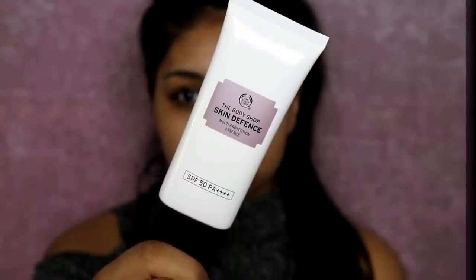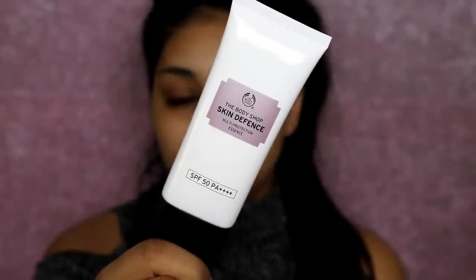Hey everyone, welcome to a well overdue get ready with me video — we're just going to jump straight into it.